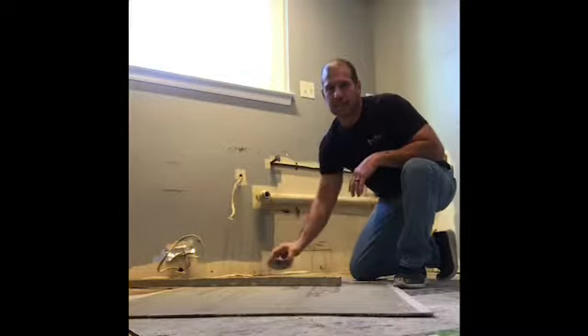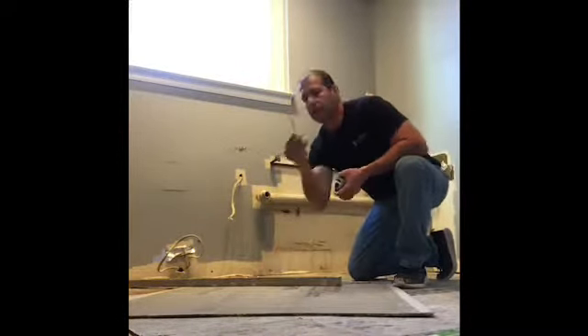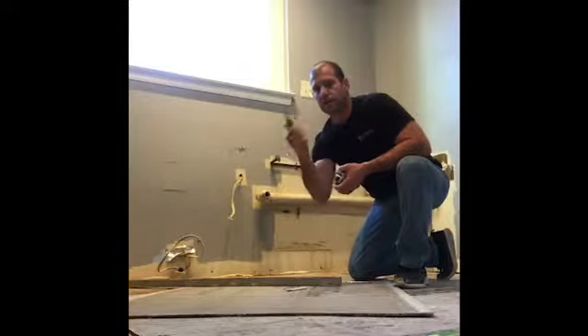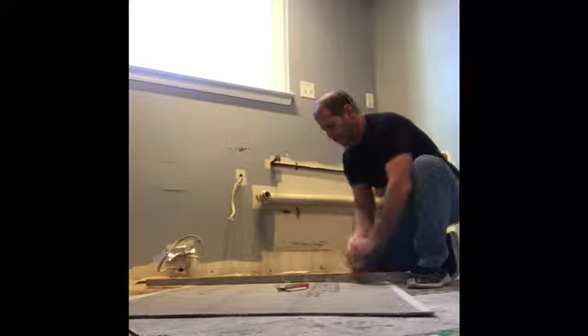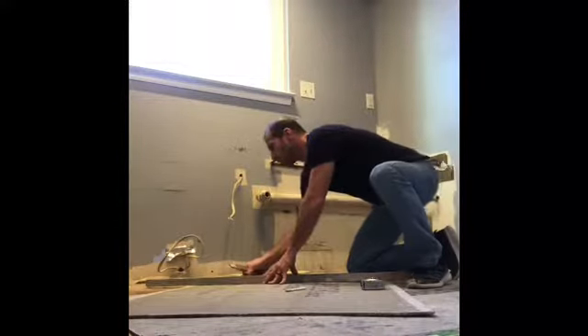Alright, to cut the cement board is pretty easy. What you need is a tape measure, a pencil, a tiling knife, and a four-foot belt. It's about 19 and a half inches. I already marked it. I'm going to score it.